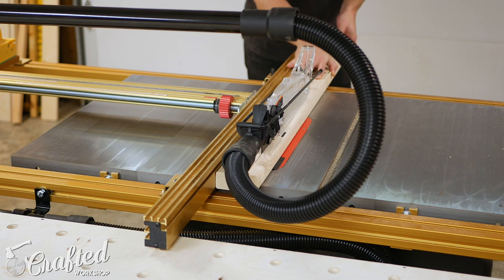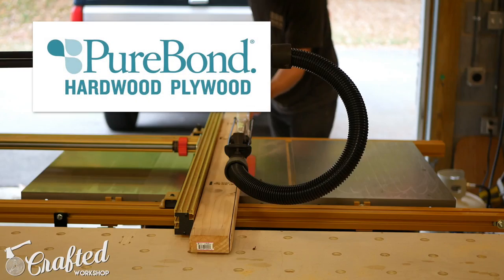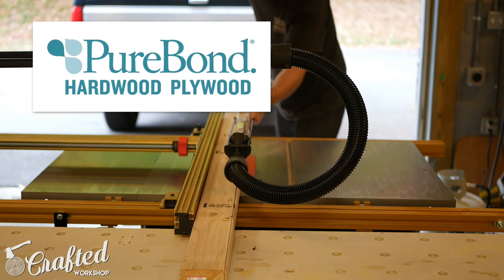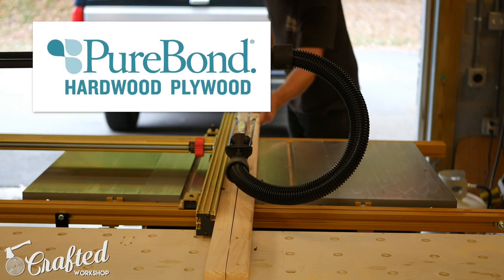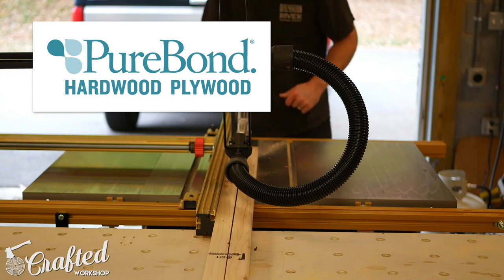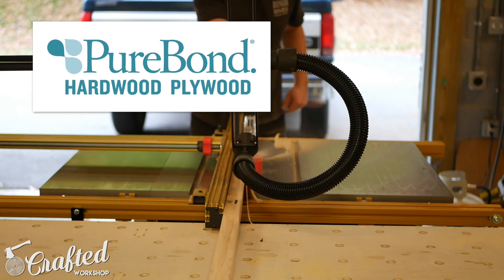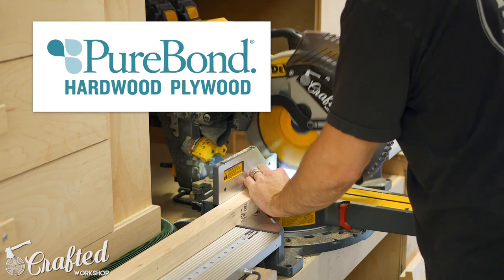Let's take a minute to talk about this video's sponsor, PureBond Plywood. PureBond is formaldehyde-free hardwood plywood that's professional grade and domestically made. I use PureBond for all of my interior plywood projects and absolutely love the quality and consistency.